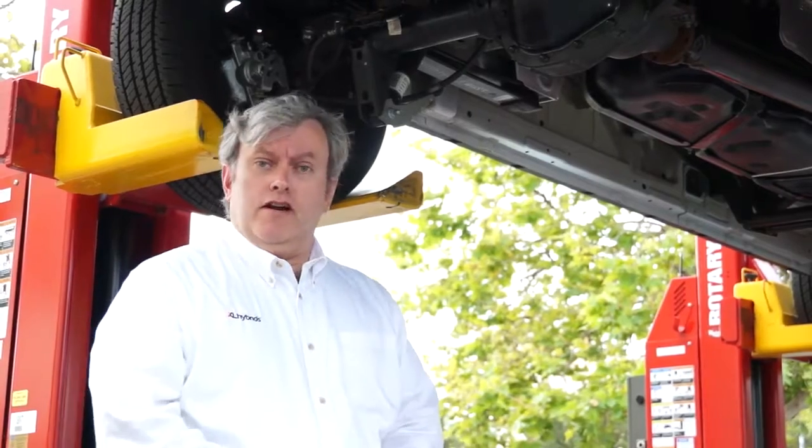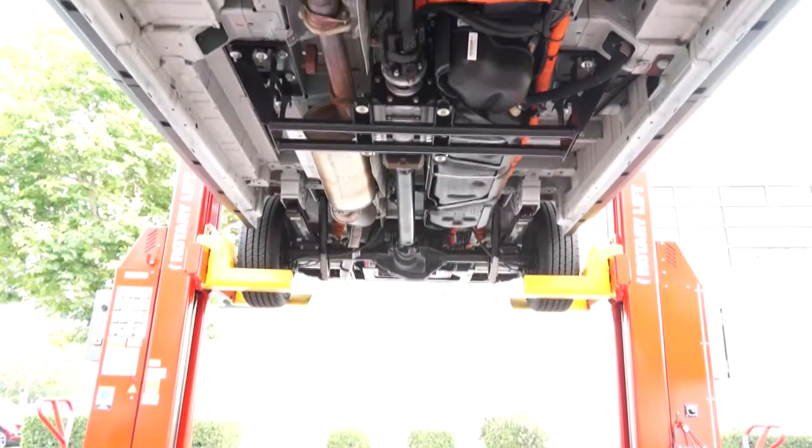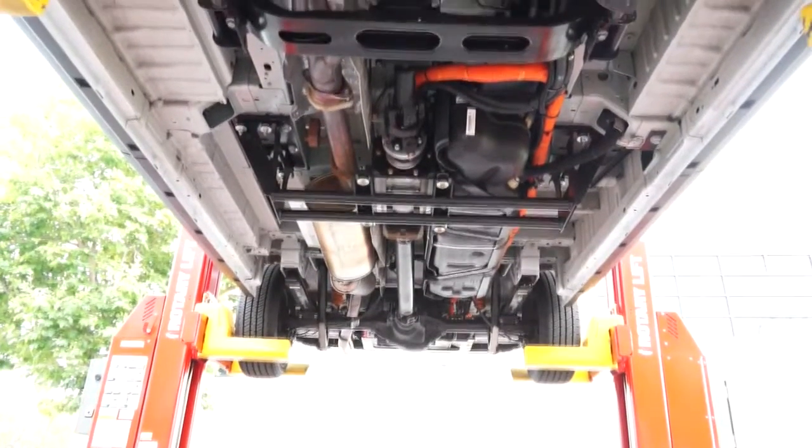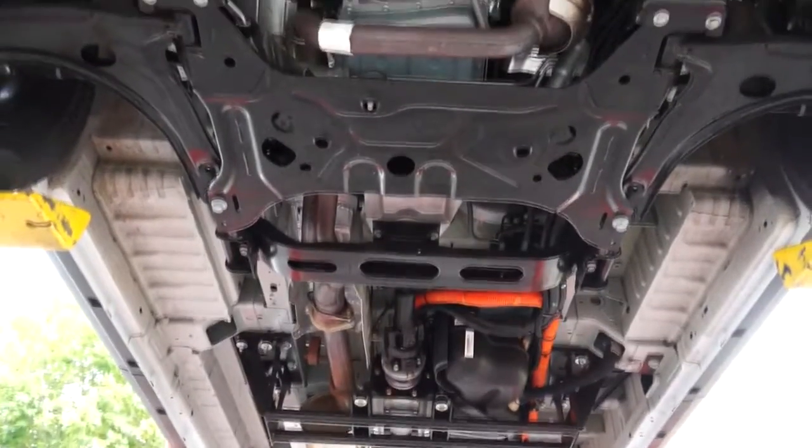In our lineup of compatible vehicles, the Ford Transit is new and a little bit unique for us. Our system is so compact that we are able to install it on the Ford Transit without taking any space in the cargo or passenger area.